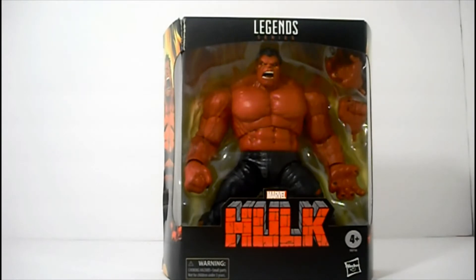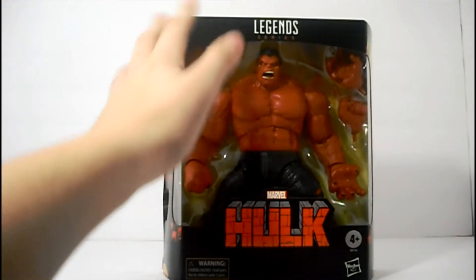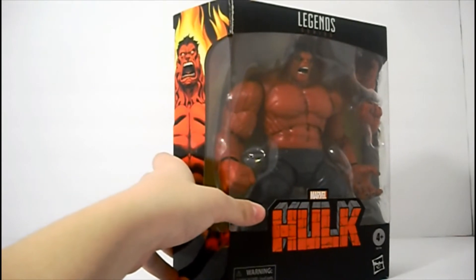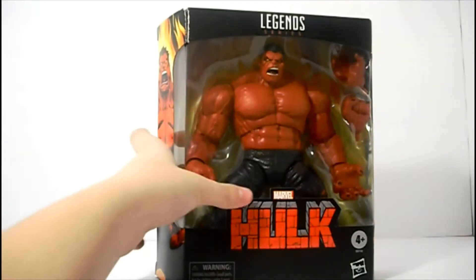Alright, I'm just trying to sit down in a comfortable spot. So this Red Hulk... we'll measure it when we open it. I've got my trusty scissors. I do not have a Stanley knife, sadly.